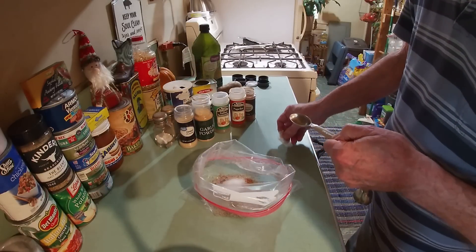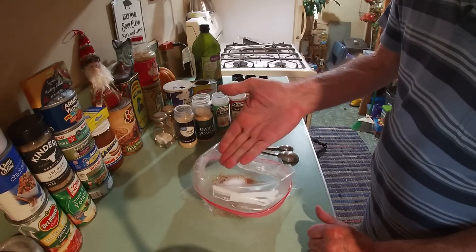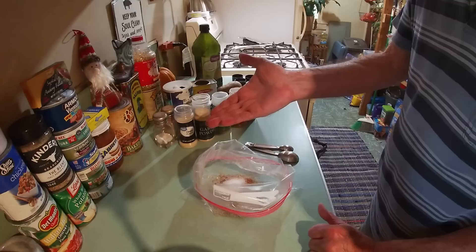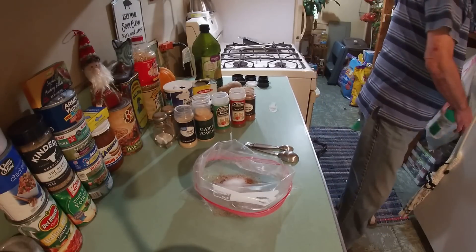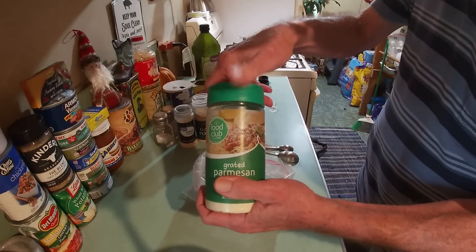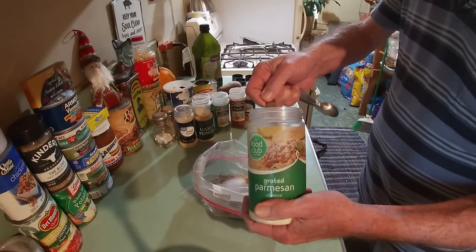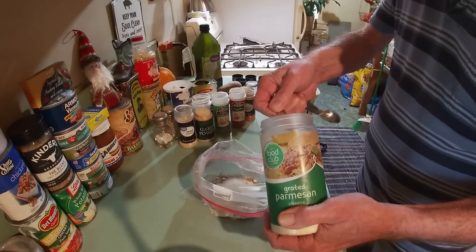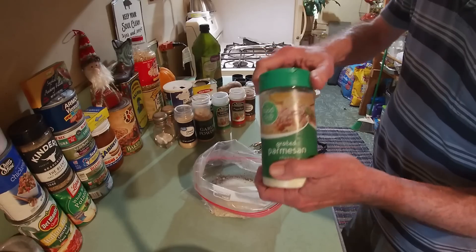We've got one thing left, and I'm going to share my secret ingredient with you — just for y'all. Voilà: grated parmesan cheese, from the fine folks at Food Club. We're going to drop in two tablespoons of that. And that's our spice mix.